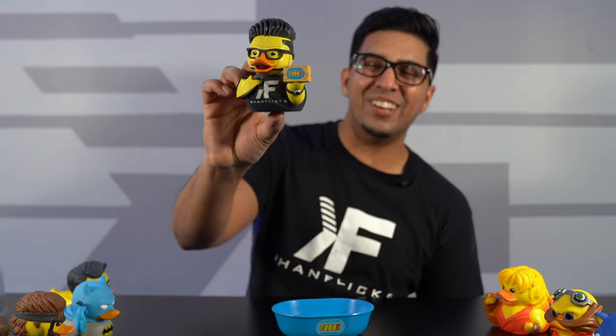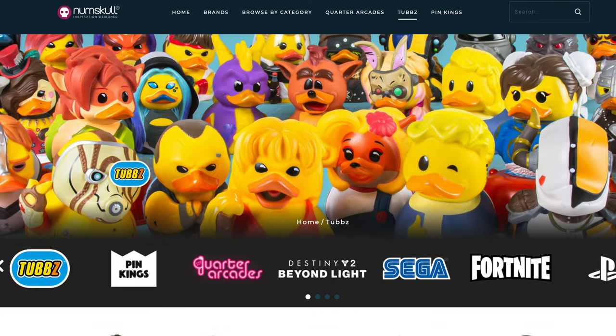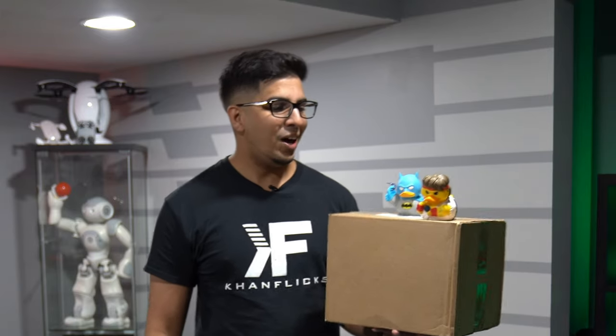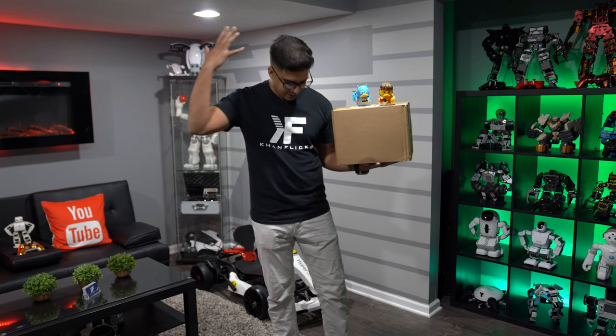Welcome back to an all-new episode of Conflicts. Today we have a very special unboxing — this is a rubber duck version of Conflicts, that is me. The company called Tubs creates these cosplay rubber ducks, which we reviewed previously, also made by Numskull. They contacted me saying they would like to make a rubber duck version of me to unbox. I'm really excited about this because I have no idea how it looks — supposedly based on my attire right now — so we'll figure it out very shortly.